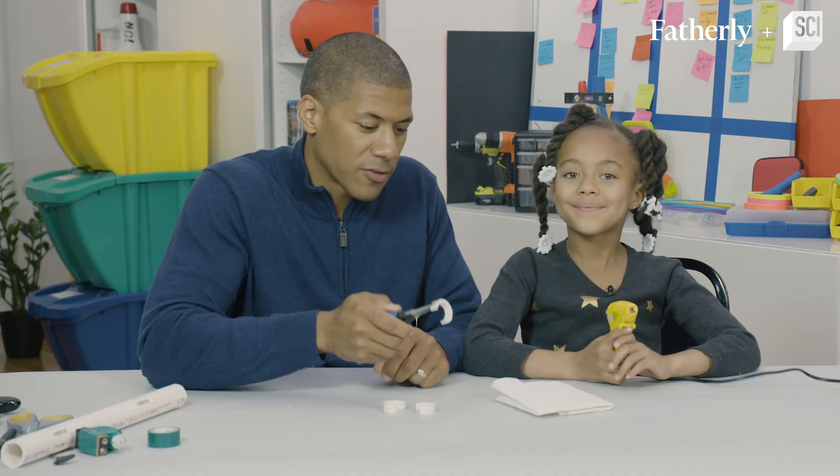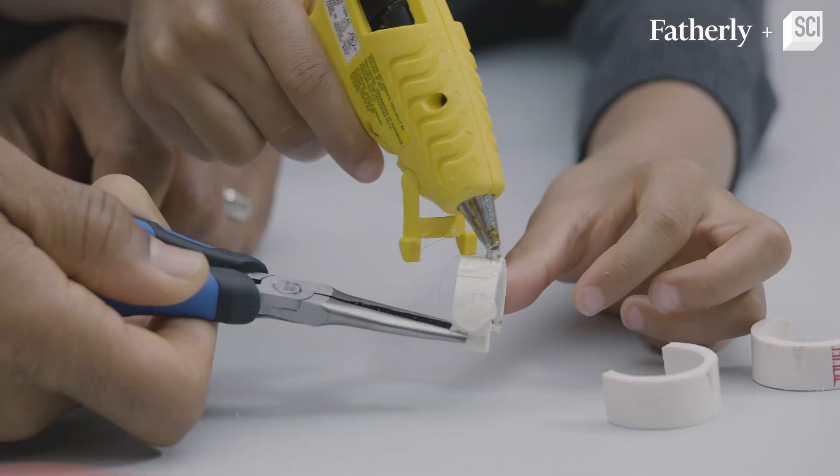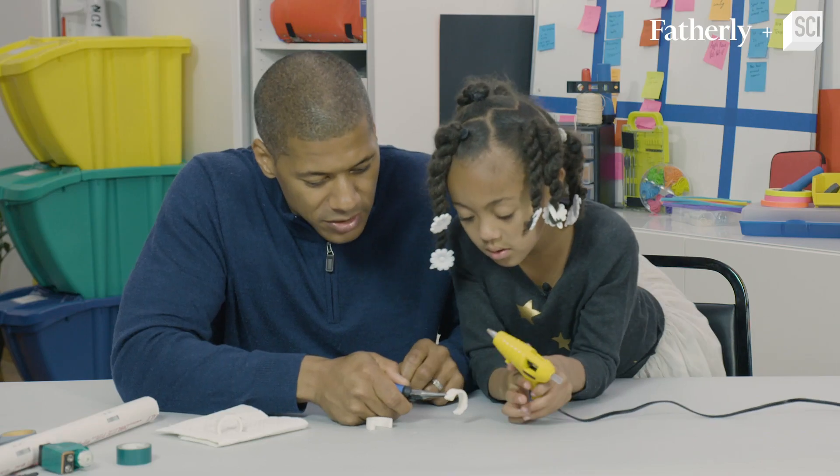All right, step number six — what do we have to do? We have to put lines of hot glue. We're gonna help give this robot some traction so it can hop.